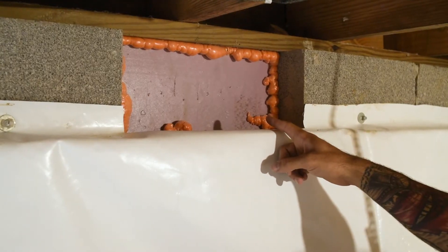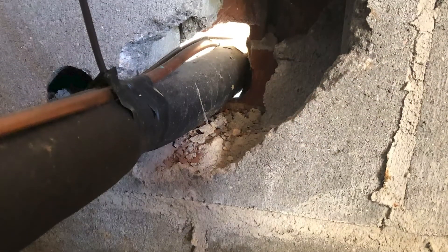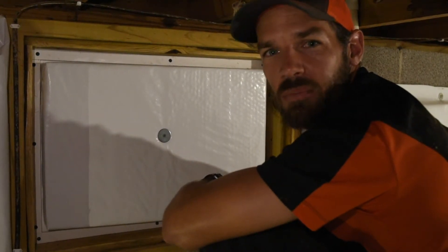Another important aspect of encapsulating your crawlspace is sealing off your foundation vents — we seal them with foam board and spray foam insulation. You also want to seal off around your HVAC system and any other intrusions coming into your crawlspace. With that one final touch, this crawlspace encapsulation is complete.